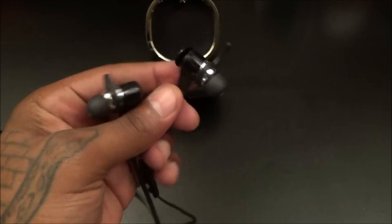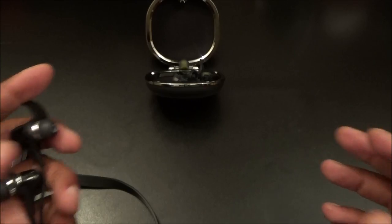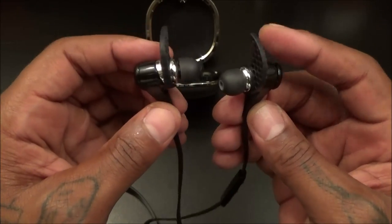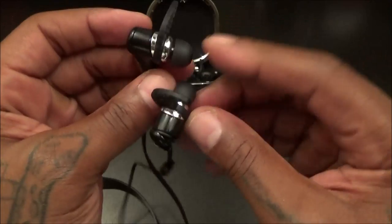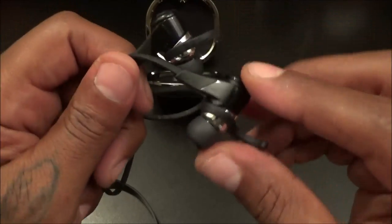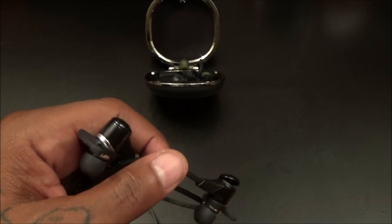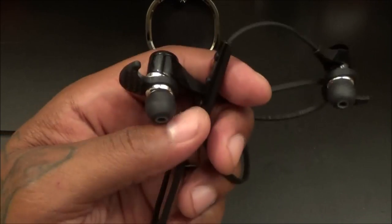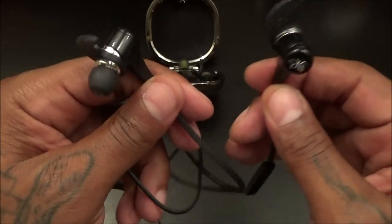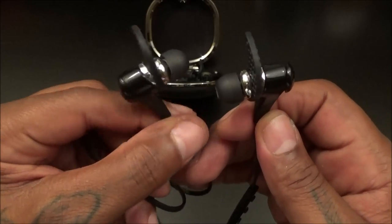The Jaybird BlueBuds X are going to be my new official gym headphones. I'll still use my over-ear SMS headphones for heavy weightlifting when I need extra cushion, but these will cover the rest of my workouts. They're also great for work — wrap the wire around your ear, tuck it into your shirt, and it's very discreet. If you've got downtime at work and don't want big headphones or colorful wires everywhere, these are the answer. Check the links in the description: $170 from the website, $140 from Amazon — major win with great bass and beautiful sound.